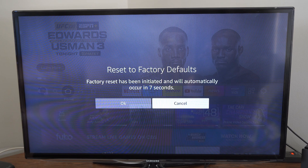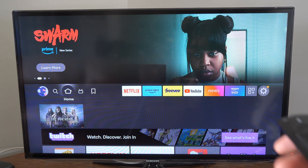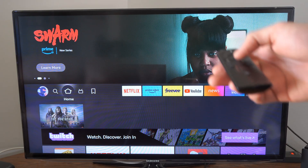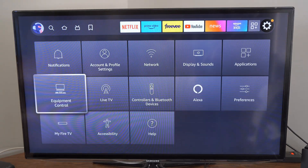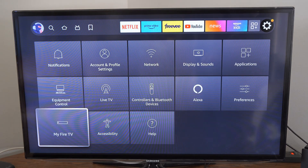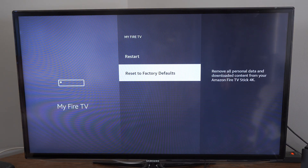You can press OK or just let that countdown go. The other way that you can factory reset your Amazon Firestick is by going to Settings on the home screen, and then scroll down to My Fire TV. Select this and go to 'Reset to factory defaults' — this will remove all personal data and downloaded content from your Amazon Firestick.